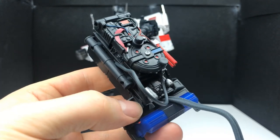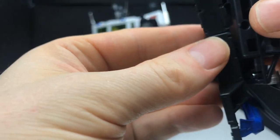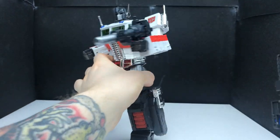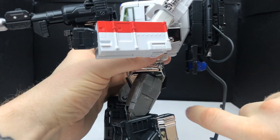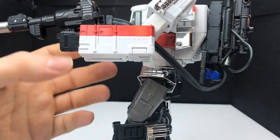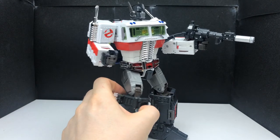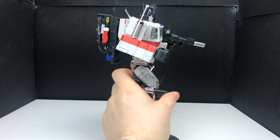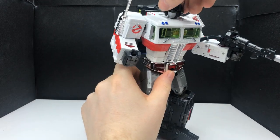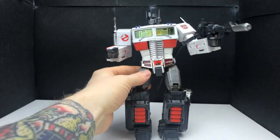Another accessory Prime has is his awesome looking proton pack, and his is slightly bigger than the one you get with Ectotron because it fits into the top piece from the trailer — you push that into there so it looks slightly bigger for the bigger figure. A little tab here just tabs into Prime's back, clips in very nicely, and then the ion cannon attaches too — and suddenly he has a proton ion cannon, which I think is absolutely awesome. That is singularly one of my favorite looks for this figure with his proton pack on the back.